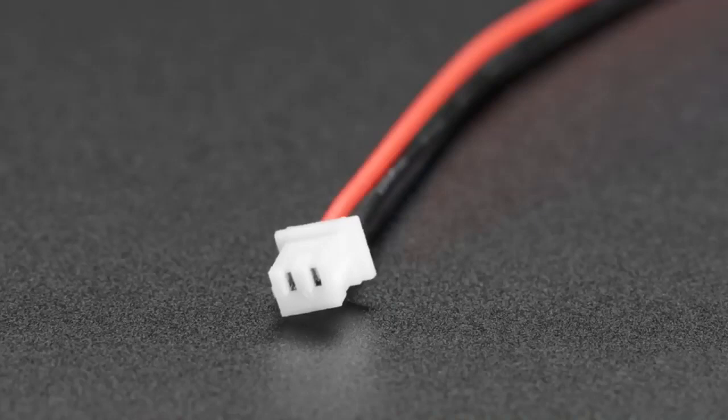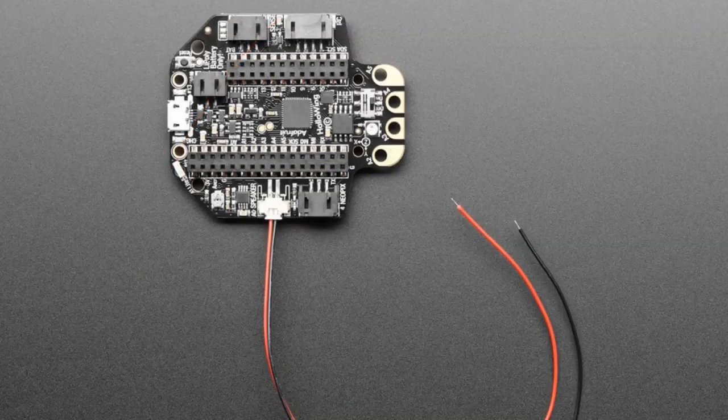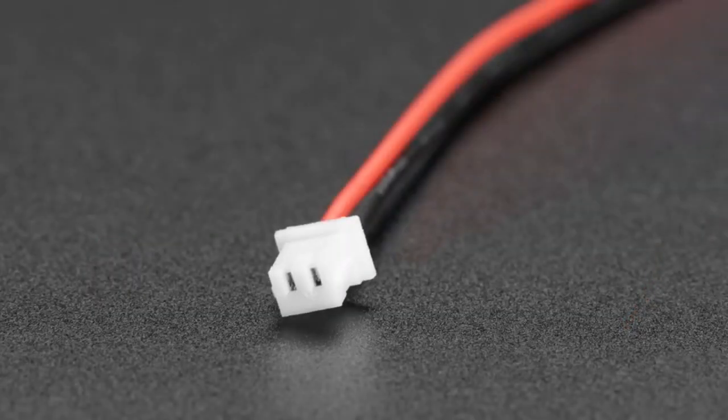Next, we have a Molex Picoblade connector. This is the same connector used on our Hallowings for the speaker. It's nice because it's not the same as a JST — it's a little skinnier and smaller, but it still works well and snap-fits in quite nicely. We now have this cable available, so if you want to connect your own speaker to the Hallowing, these cables are low cost and polarized — one wire is red, one is black. It's a standard very small connector.